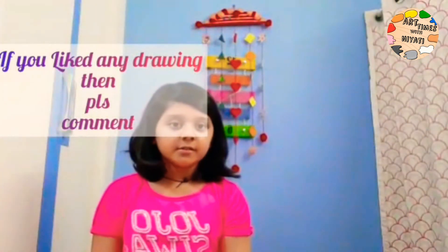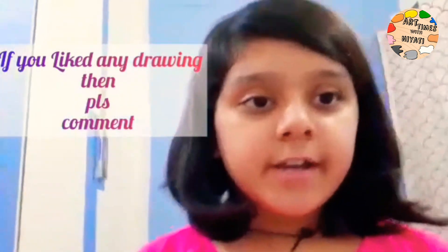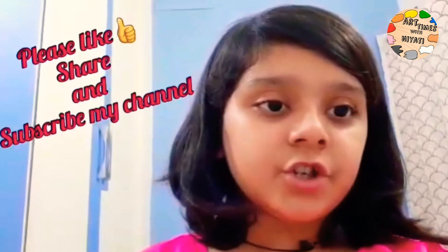So that's all my drawings. If you like any of them then please comment. Bye for this time — see you in my next video. Please like, share, and subscribe. See you soon!